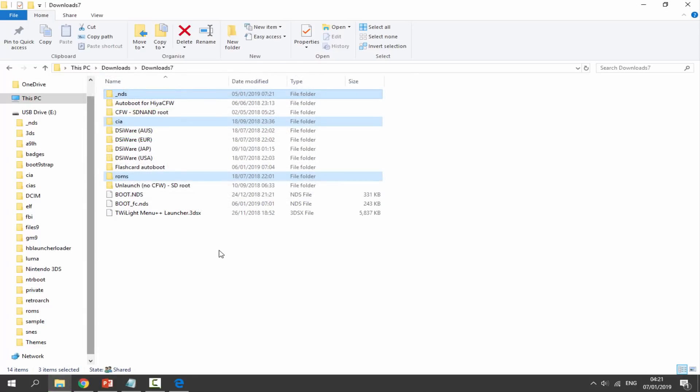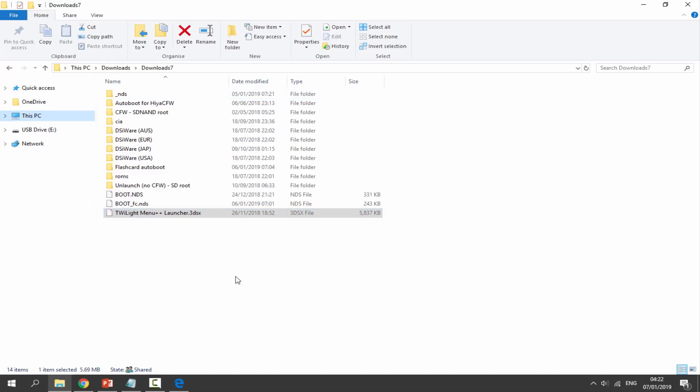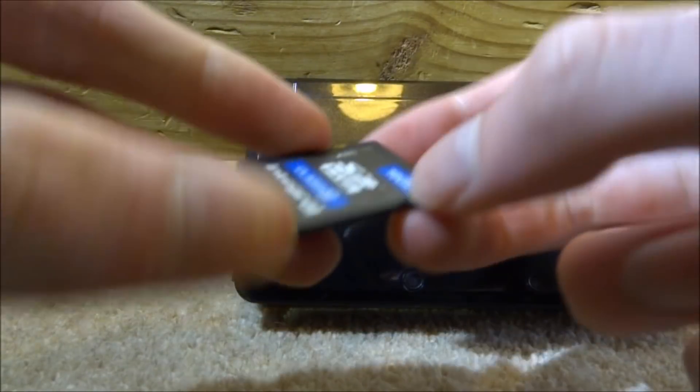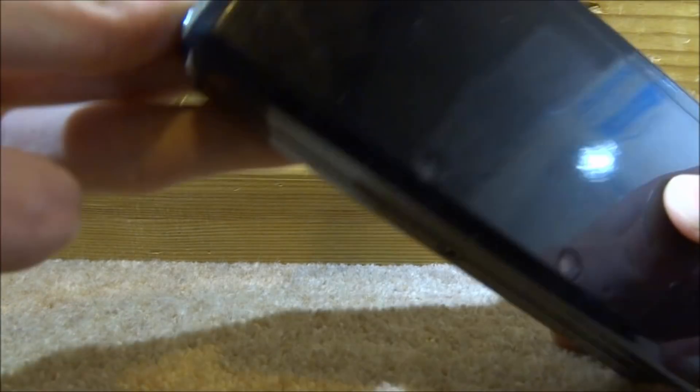Once it is done, that is literally it for the PC. There is also a 3DSX file if you want to run it off the Homebrew channel rather than installing the CIA, but it's recommended to install the CIA anyway. Now disconnect your SD card from your PC, put it back into your 3DS, and I will show you guys what to do next.